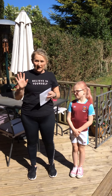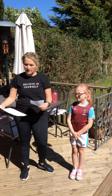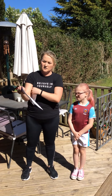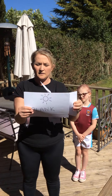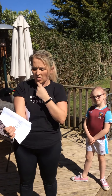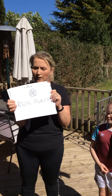What we're going to do is we need five pieces of paper, so I want you to pause me and get five pieces of paper — any pieces of paper, the back of an envelope, scrap piece of paper. On your pieces of paper I want you to write five things. The first one is star jumps, with a picture of a star. The second one is plank, with a picture of the sun. The third one is run punch, with a flower.